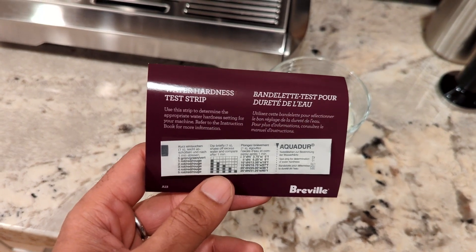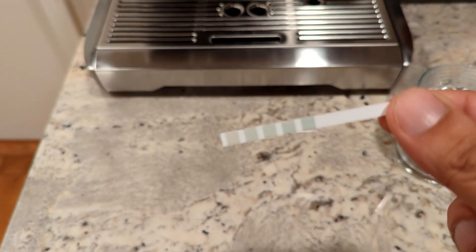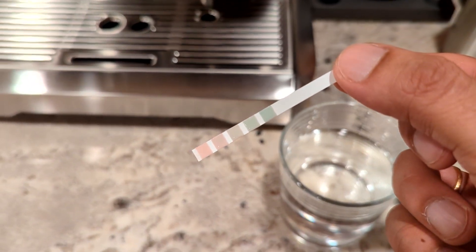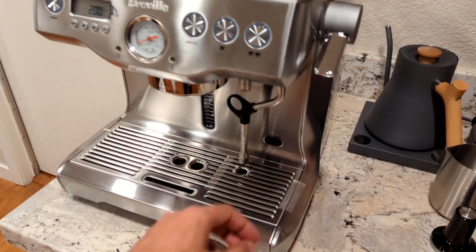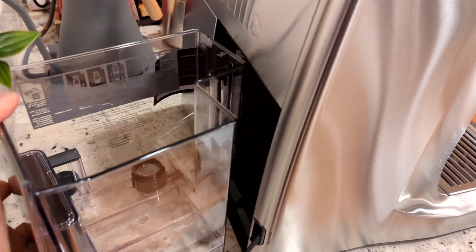I really liked the water hardness testing process. You dip the strip in your water for a minute, see the number of squares that turn red, and input that information into the machine on first startup. You remove all the stickers, fill up the water, put in the water filter, test your hardness to set the setting, and you're ready to go. Pretty awesome.